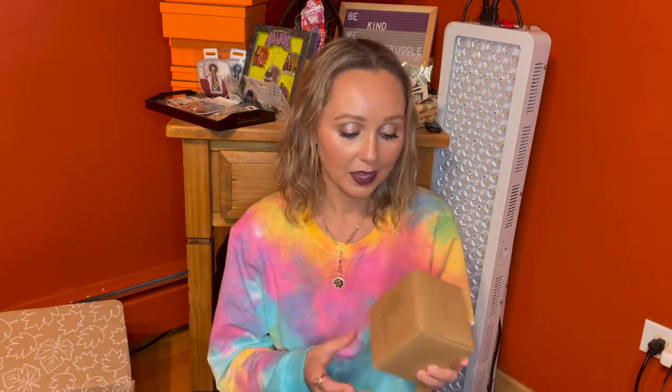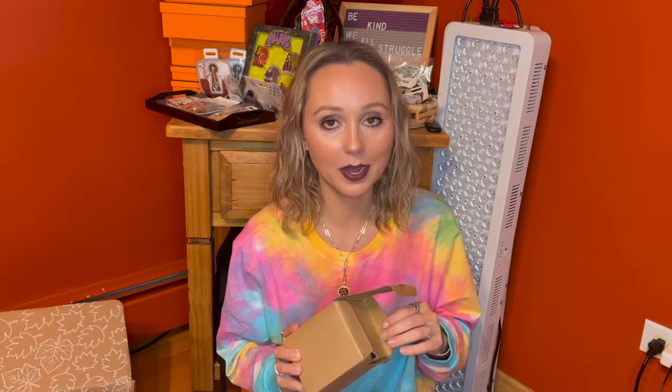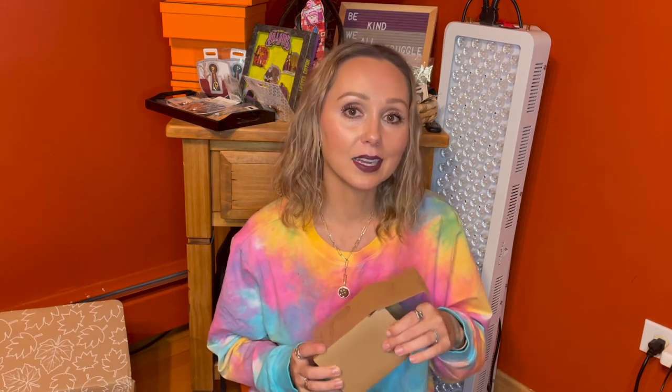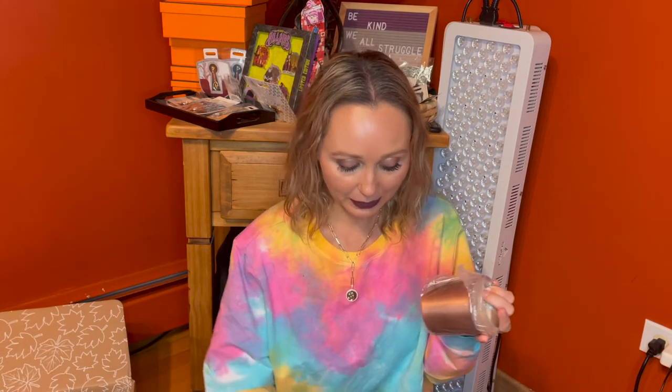Customization 2 was a hard one for me because I thought maybe I should get another Mia Melange basket, which I did get in my other seasonal box. But then this Our House candle was really speaking to me.